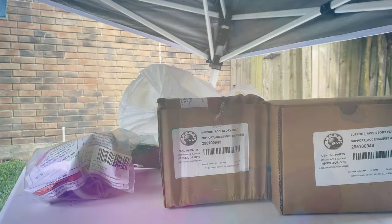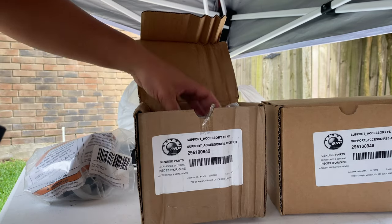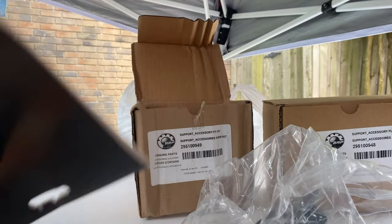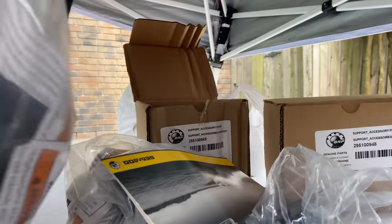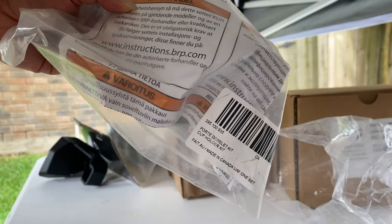All right guys, I'm pretty excited about this video because it's going to be about the cup holder and rod holder that goes on the GTX and the Fish Pros. I've always said that all I'm missing is a cup holder, and now they've made one for the GTX.